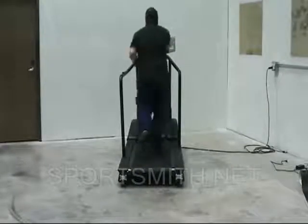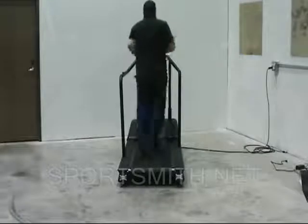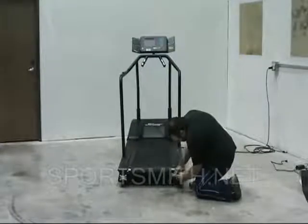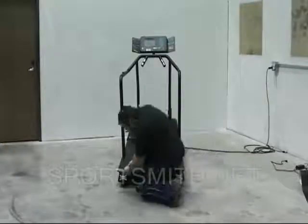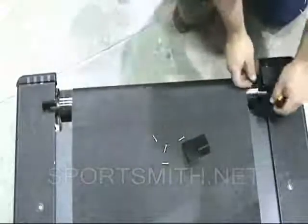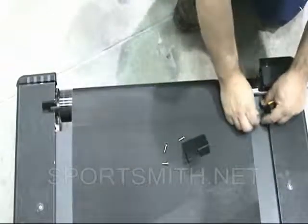Now use the unit at a jogging speed and check for belt travel or slippage. If slippage still occurs, make small equal adjustments to both sides of the roller and recheck. Install the finger guards into the unit once you have enough clearance from the rear roller.